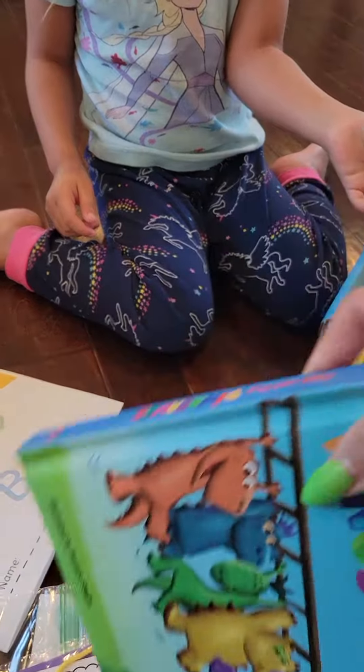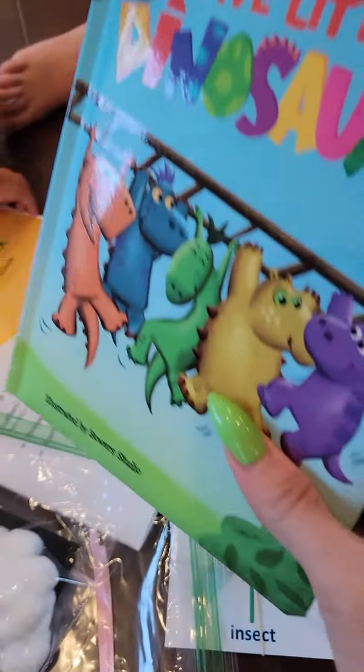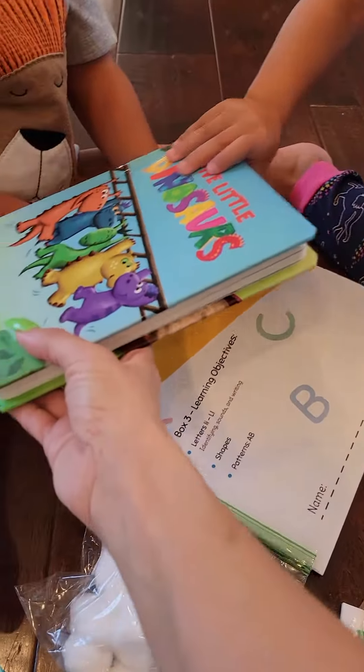Everything always comes with a book, which is great. So this book is called Five Little Dinosaurs. You want to show Phoenix? Look at this one.